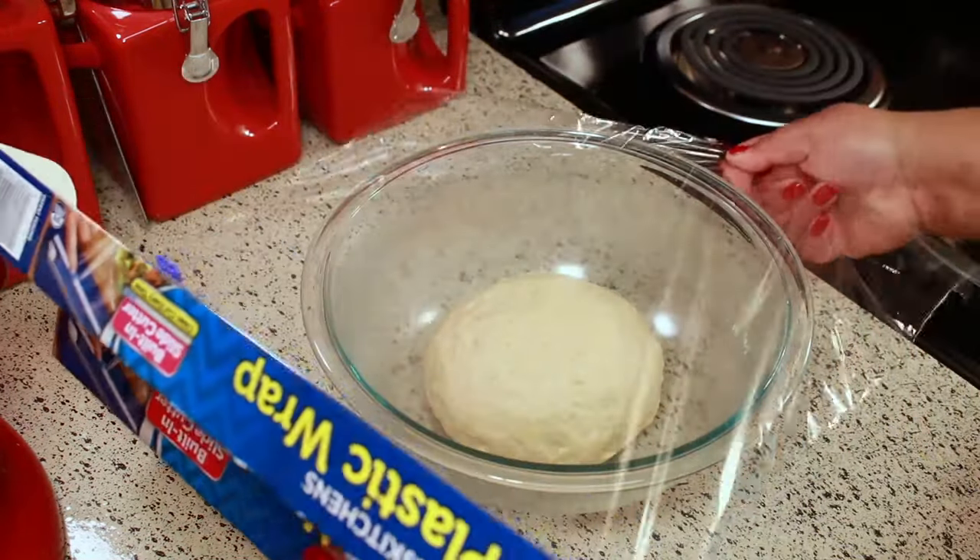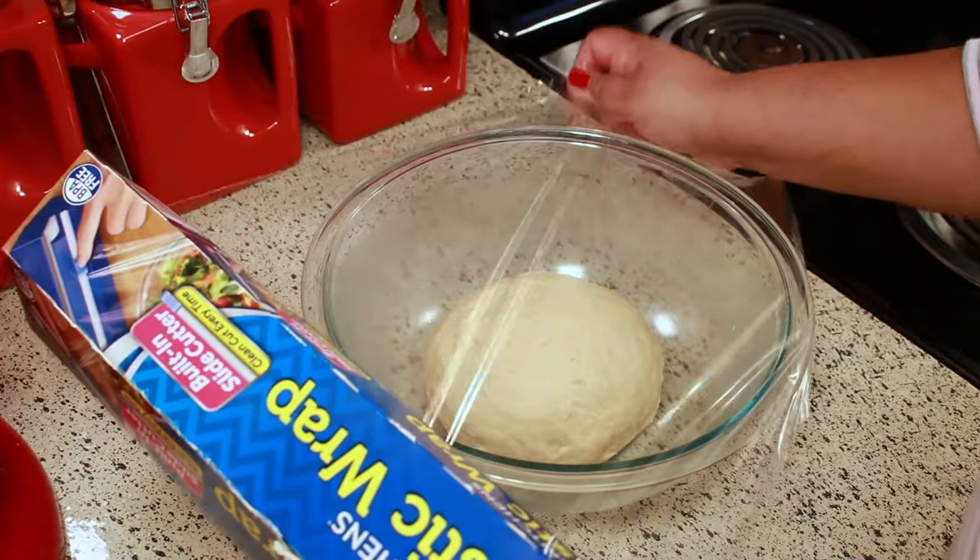I like to just cover it with plastic wrap and put it in the fridge until I'm ready for it.